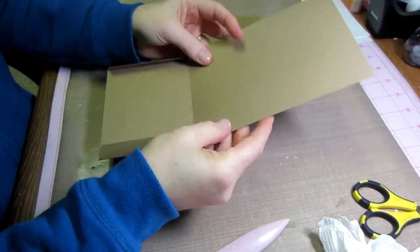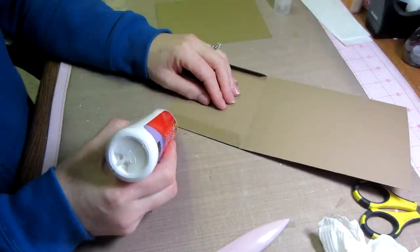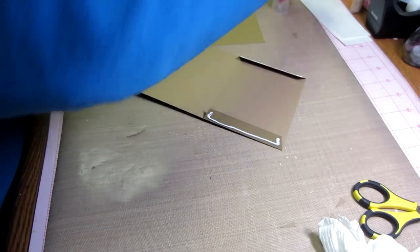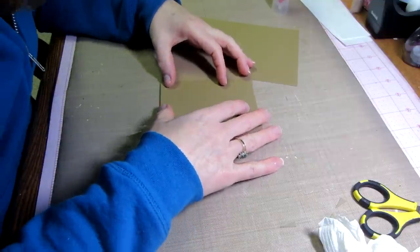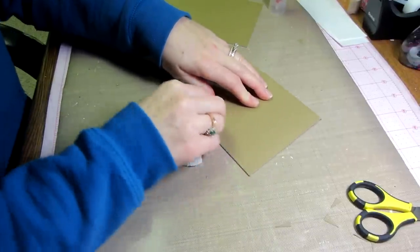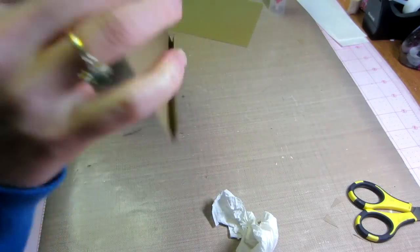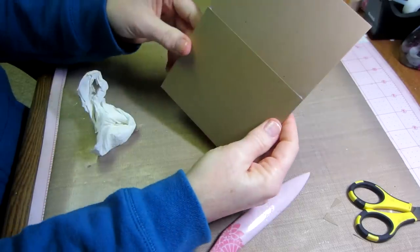Now we're going to glue. Using wet glue, I put it toward the outside of the flap — not the inside — so it doesn't squish out into the pocket. Just a little strip of glue, then gently fold it up to the edge. Push down with a paper towel, burnish it down — it squishes out the side and you can wipe that off. Use your scoring tool to make sure nothing is stuck where it shouldn't be. That seals your first pocket.